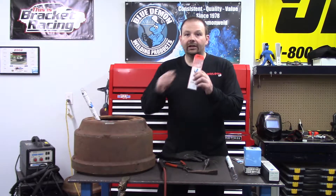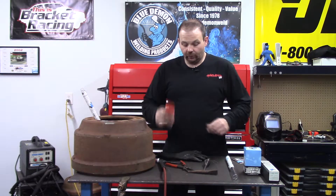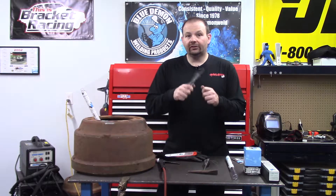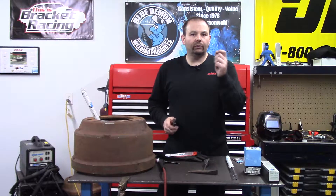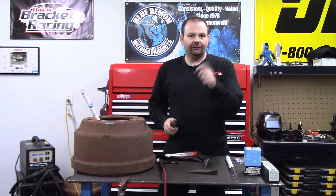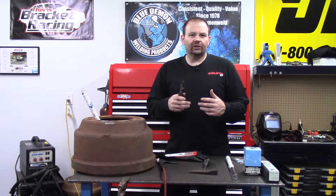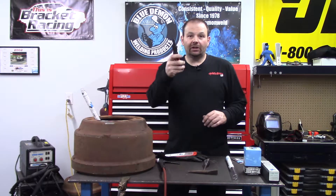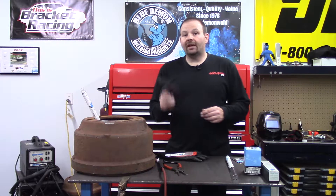Something else you're going to need is snips or nippers to cut those oxidized ends off. I noticed that when I fired back up, if I used the oxidized end, the weld pool was a little sluggish and had a lot of stuff floating around in it, which is not good. So make sure you cut those ends off.